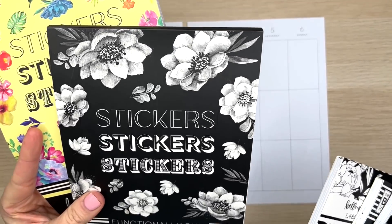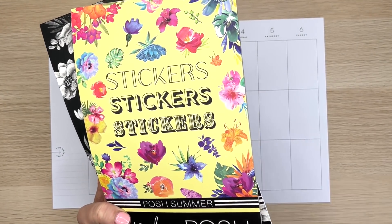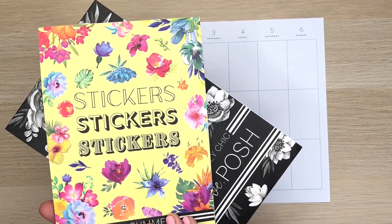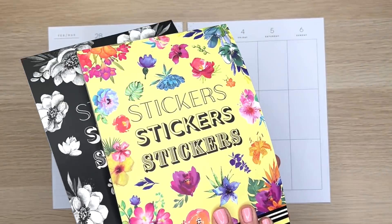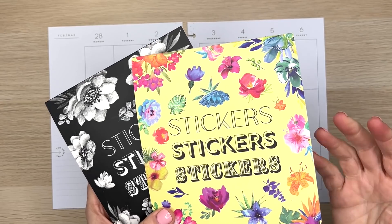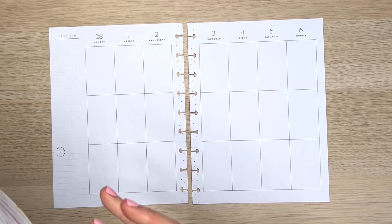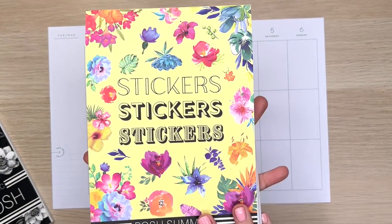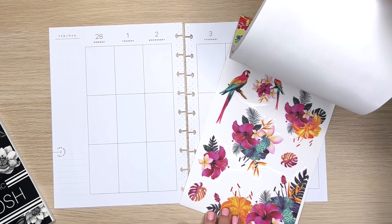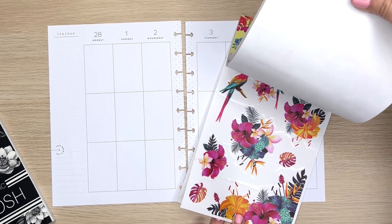These two books are available, but this one is only available in the oops version — there were a couple of little imperfections and you can go on her website to see what they are. If you want to get these books, I'll link everything, and these ones have a code — you can get 10% off with Bumble10 on anything Live Love Posh. I chose this one because there are some fun bright colors in here and I'm feeling sort of the winter blues — I just want some bright, fun colors to lift my mood a little bit.